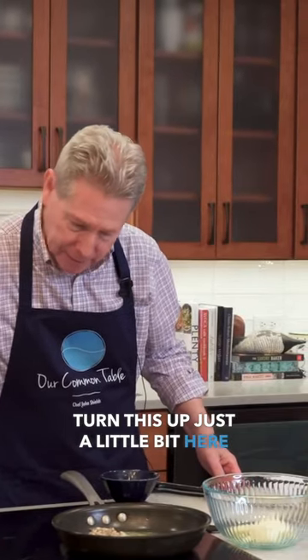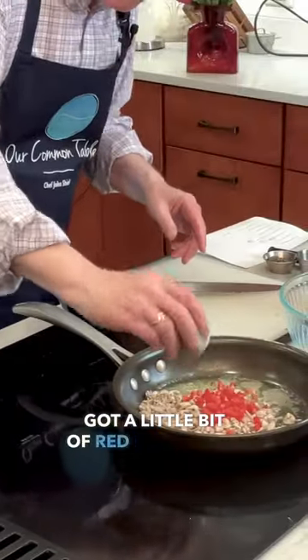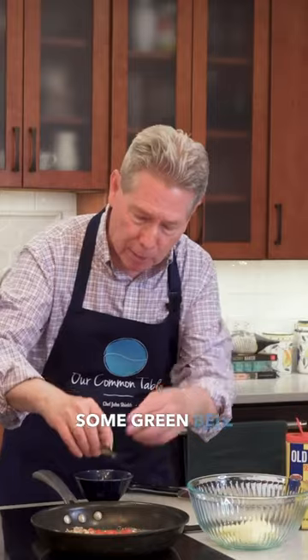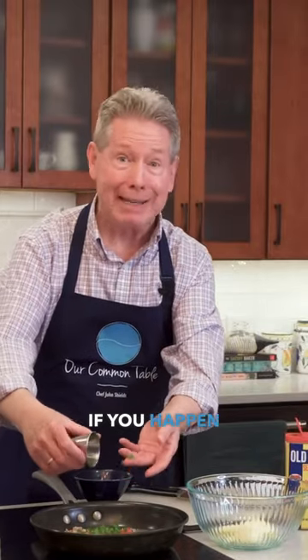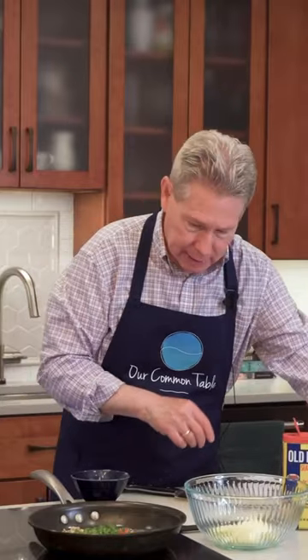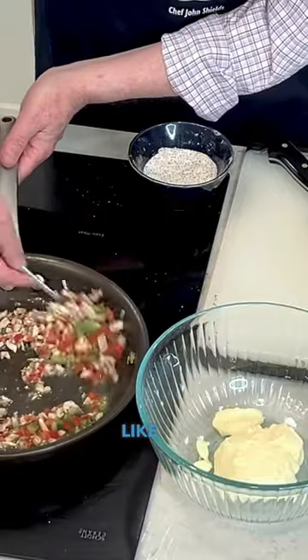Turn this up just a little bit here. We're going into the sauté mode. Got a little bit of red bell pepper, some green bell pepper. If you happen to have some yellow bell pepper, put that in too — it makes it really colorful. We're just going to do a quick sauté on this.